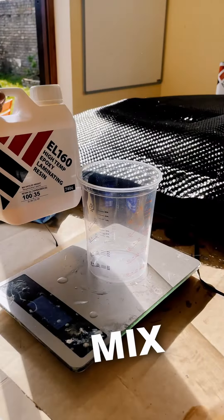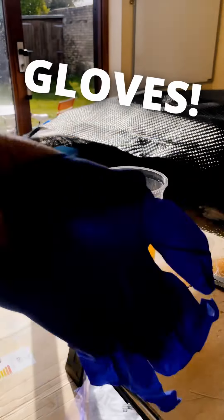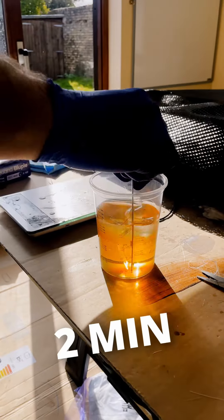Now mix your epoxy. Put the gloves on, mix well for 2 minutes.